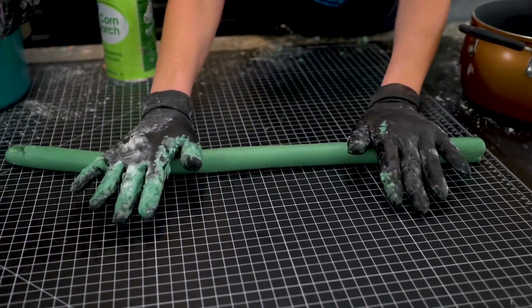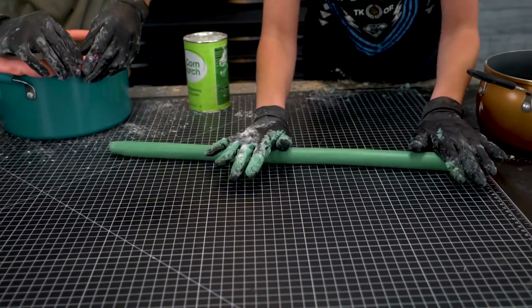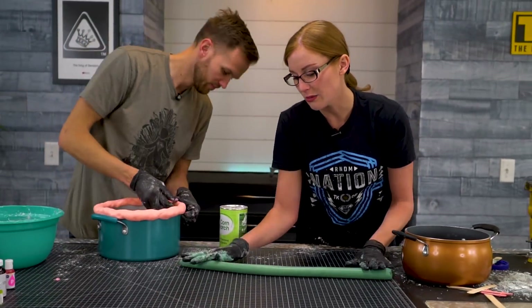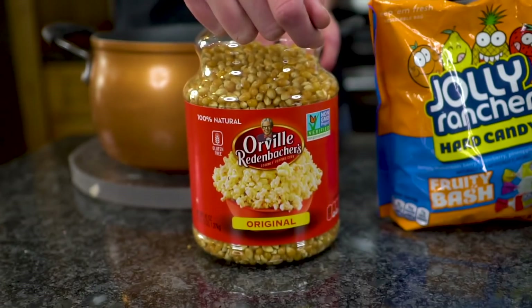You know how when you were in kindergarten and you used to be really proud of the Play-Doh worms you made, and you're like, I'm really good at this. But then as you get older, you're like, that's not going to be practical in my life. This is my job now. In today's video, we're going to test cooking several types of food in a vacuum.